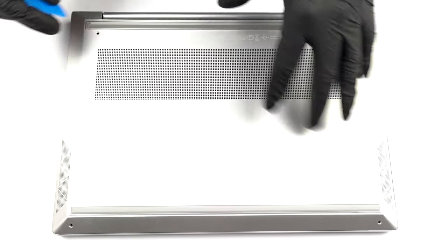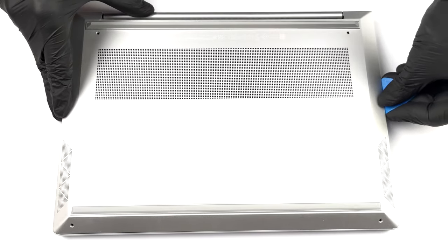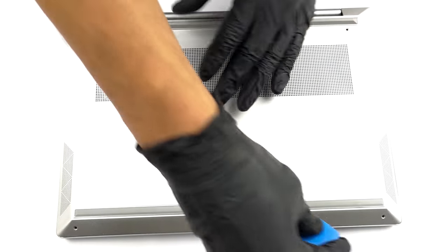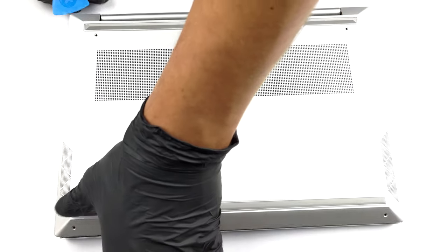This device is pretty easy to open. You need to undo only 4 Torx head screws. Then, pry the bottom panel with a plastic tool and lift it away from the chassis.